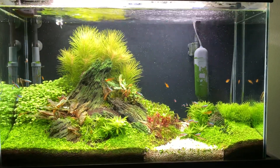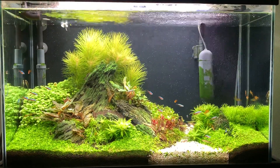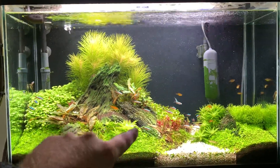Welcome to Gabe's Aquarium. I haven't posted in a long time, so I wanted to give an update on my tank. Most recently I added these awesome fish here.